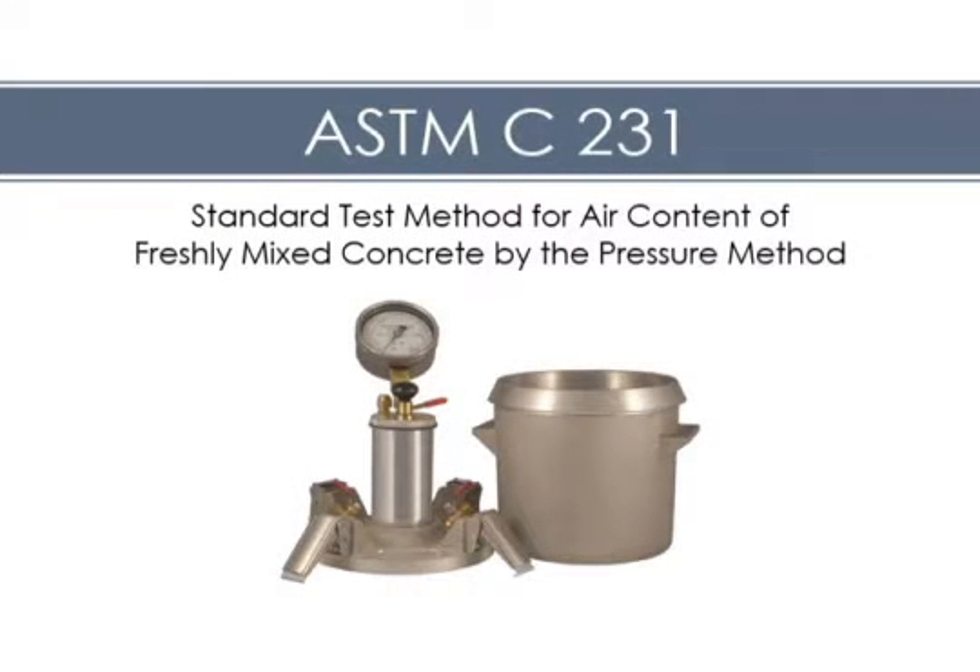This video demonstrates the proper procedures for determining the air content of freshly mixed concrete by the pressure method using a type B air meter.